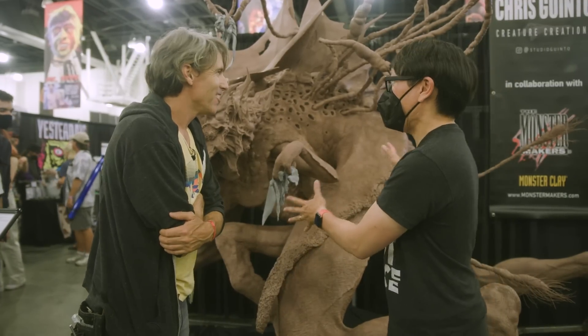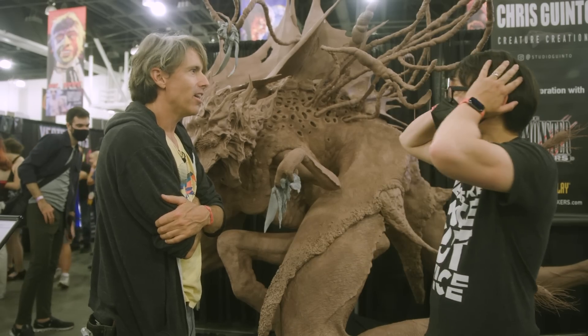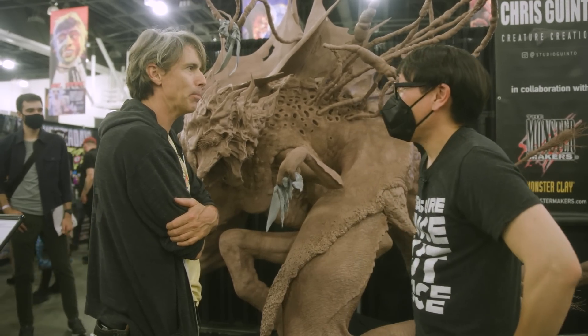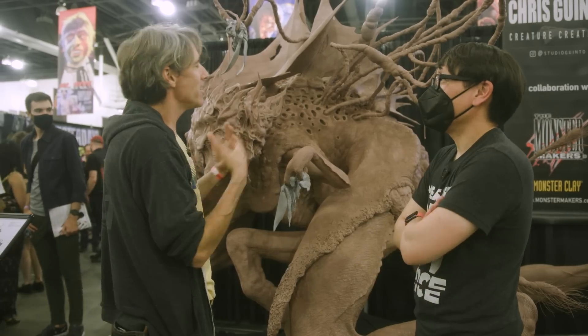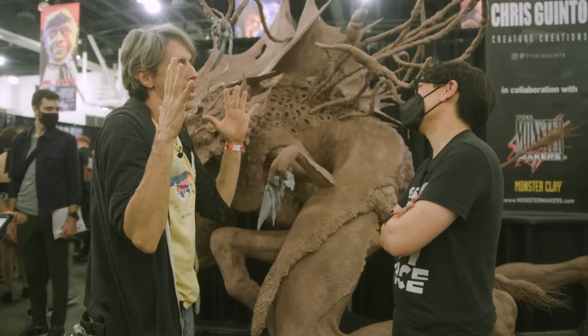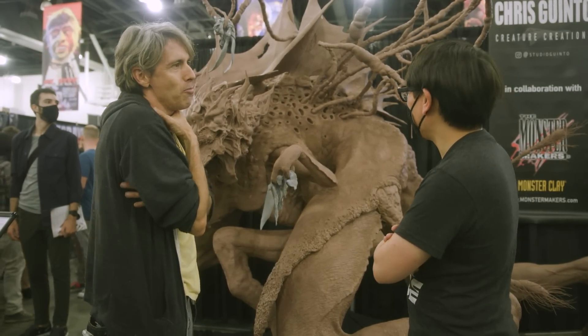And where does this go after Monsterpalooza? Sunday night after Monsterpalooza — we destroy it. We just tear it apart, ship the clay back, and it goes in a dump. It was just for three days, just to get the imagination going. The second you work on this you've got 10 other monsters in your head you want to make — I'm already ready for 10 other Monsterpaloozas. So this has got to go; got no room for it.